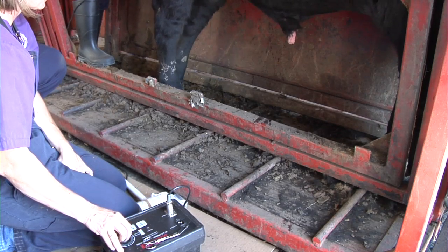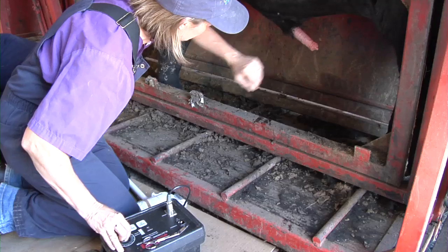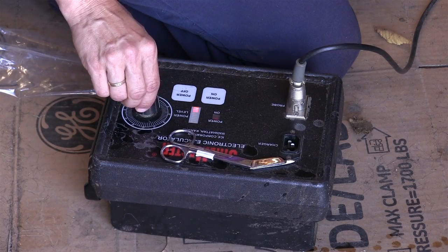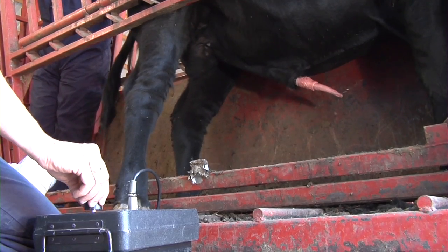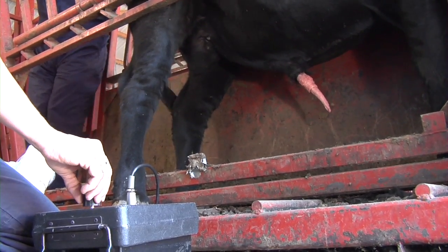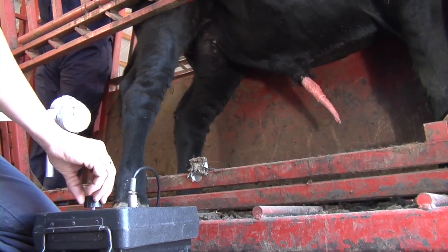Once the probe is inserted, increase the stimulation until a very slight response by the bull is noted. Decrease the stimulation to base and then slightly increase stimulation so the stimulation level is now slightly higher than the initial stimulation level. Continue this increase-decrease stimulation procedure, watching the overall reaction of the bull, until penile extension occurs and a semen sample is collected.